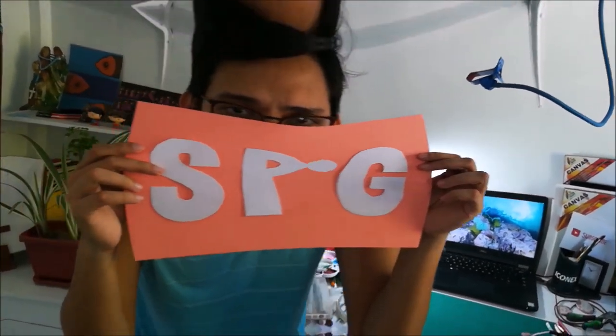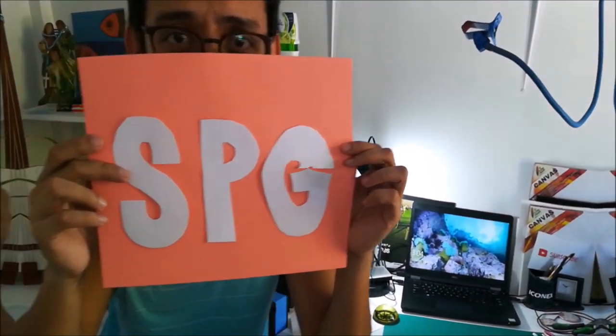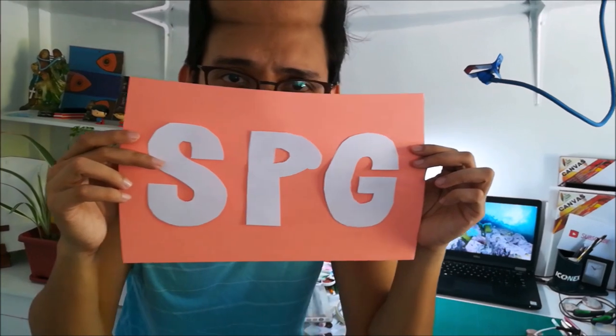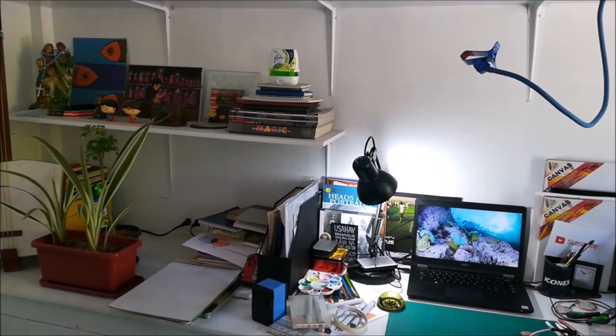This program is rated SPG. It contains scenes with themes, language, violence, sex, horror, or drugs, which may not be suitable for children. Strong parental guidance is advised.